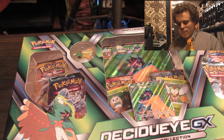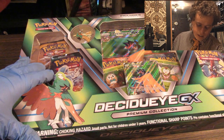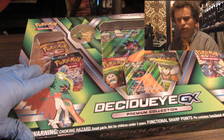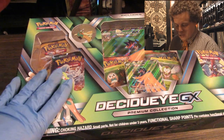Hi, everybody. The past is now alive. So I'm doing this opening of the Dekadui GX. I am saying that so wrong. But at least you can see my ugly mug and the fact that I'm using the world's oldest cameras.